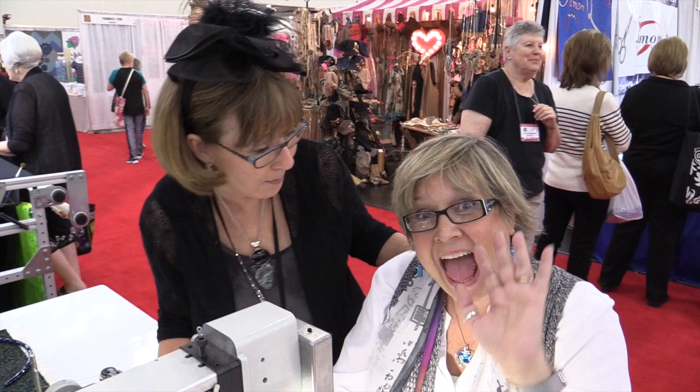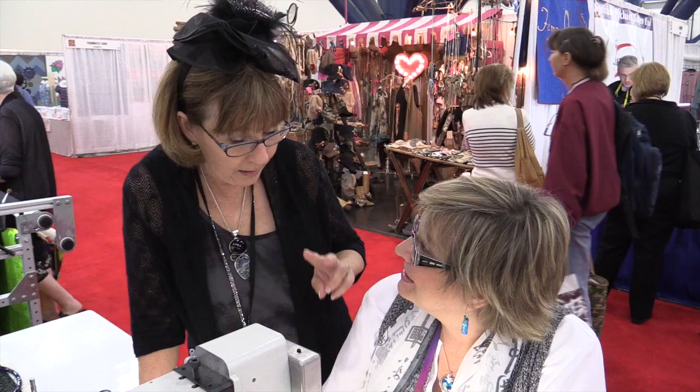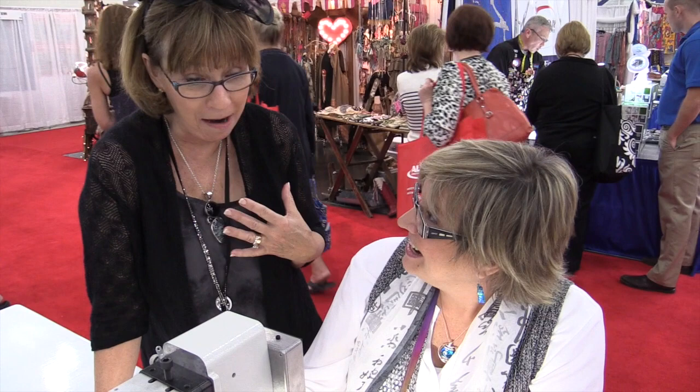We're at Fall Market, it's 2015, and look who we found in the Innova Booth — Andrea Brokenshire! Andrea, you have two quilts in this show in the TQS category. Yes, I do.